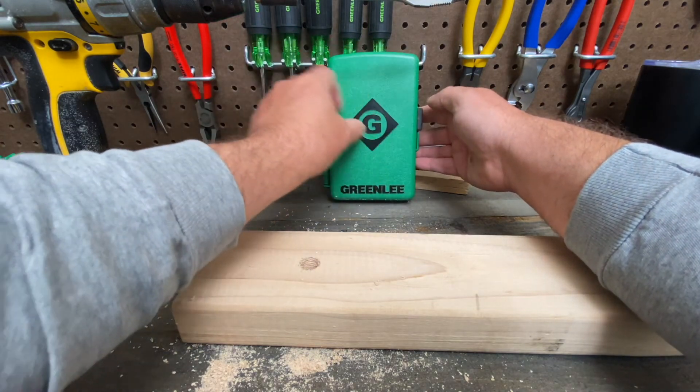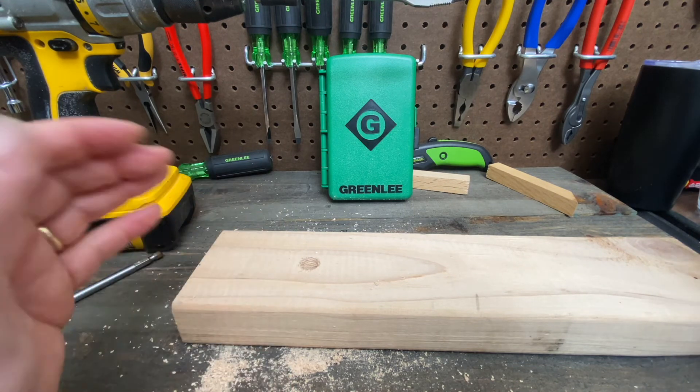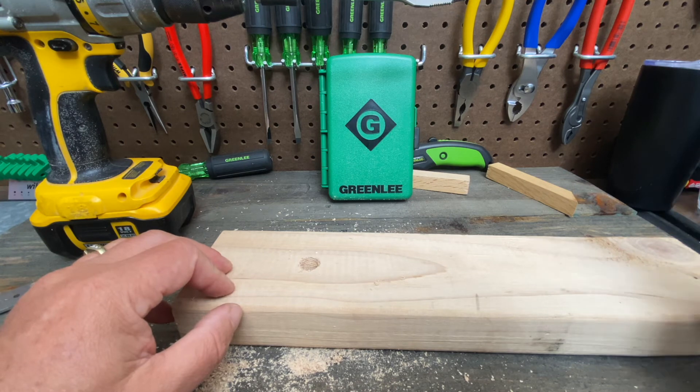Thanks to Greenlee, when you're in the trades and you have to drill a hole bigger — maybe there's an existing hole that needs to be enlarged, or you drilled the hole and it's a little bit tight — you're saved. Grab one of these bits, put it in the drill, drill the hole bigger, back to work.